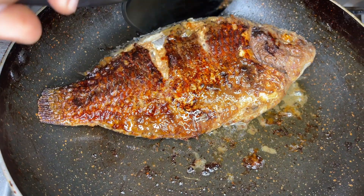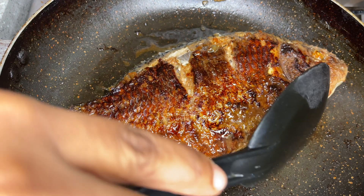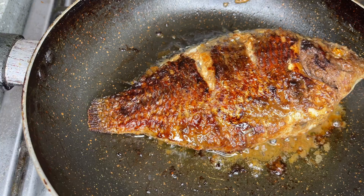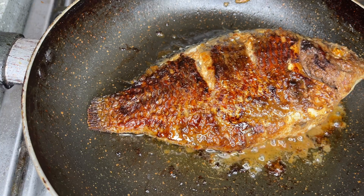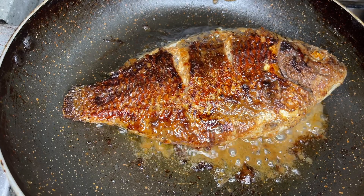Can you see how grilled and juicy the fish is looking? I love grilling fish like this, especially when you're alone or it's just two of you and you don't want to whip up the oven or use the entire grill. You can just do this — it's easy, it's quick, and it's so tasty.